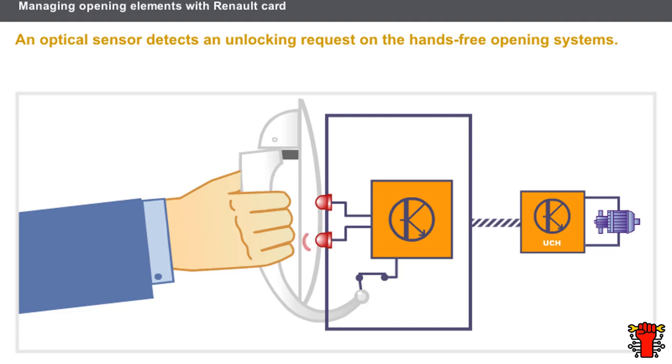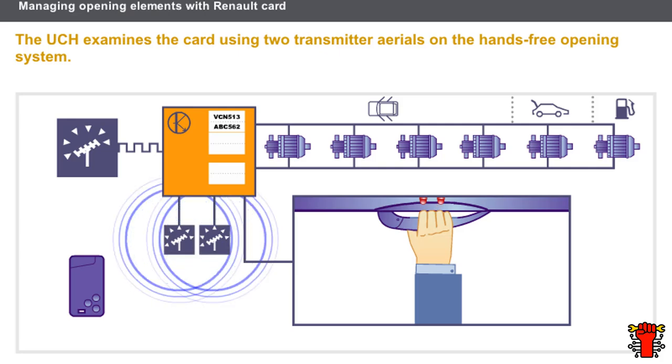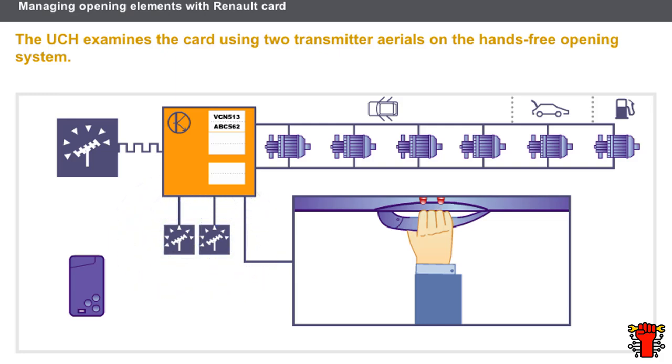The tailgate is not fitted with a sensor; instead it has an opening switch. It is not necessary to press the card button to unlock the opening elements on the hands-free opening system. When the handle is gripped, the lens sensor's infrared beam is interrupted and the unlocking request is sent to the UCH. The UCH examines the card using two transmitter aerials located in the roof and the rear bumper. If the card is in the examination area, it sends a signal to the receiver aerial, which relays the code to the UCH. The UCH analyzes the code and, if recognized, transmits an authorization signal to the opening element motors.